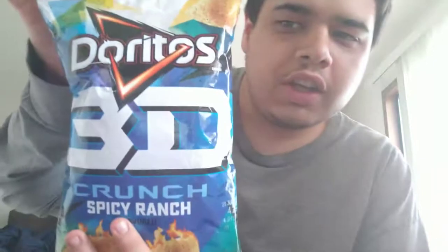So I'd like to try out this new snack that I got at the store just a month ago. I've been waiting to try this all along, and it's here. This is the new Doritos 3D Crunch Spicy Ranch. I tried the chili season also in my other video — I'll post a link to it when I'm done with this video.